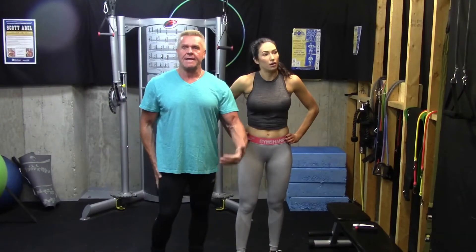Very metabolic, as you can see — and that's only one round. Talk about target training: the glutes, the hamstrings. You really want to tighten and tone, shape and sculpt. It's not always about using a lot of weight — it's about smart, intelligent training.